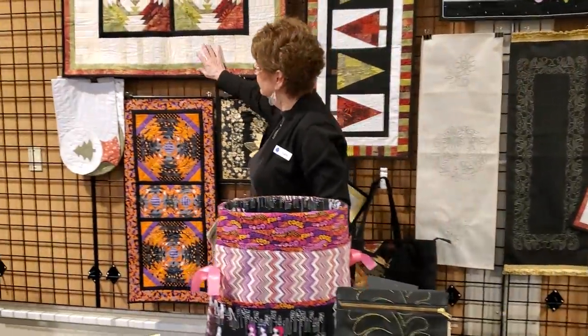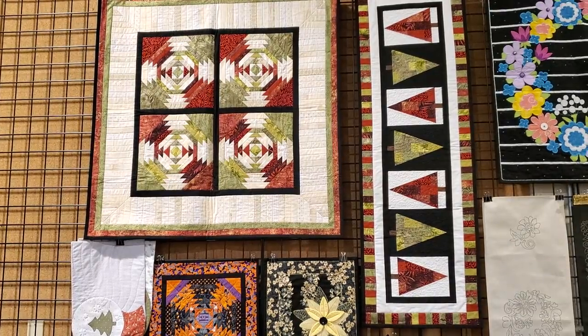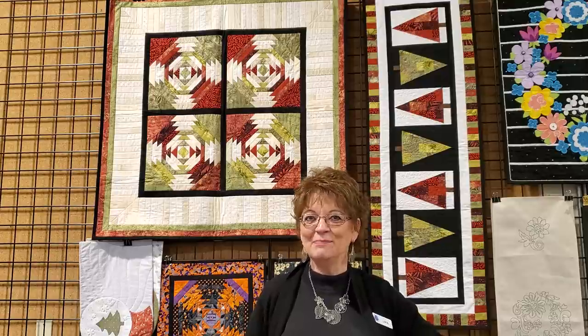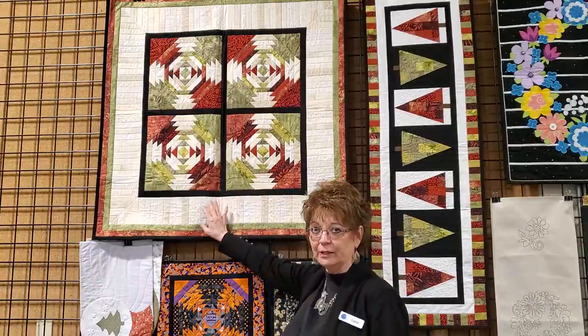Up here is my pineapple design. I never liked doing pineapples before because mine never turned out square. When Linda said she wanted to do the pineapple and mentioned there was a ruler that goes with it, I changed my mind, because with a ruler you have a much better chance of making a square pineapple. But I decided not to follow the pattern — I decided to do my own thing.